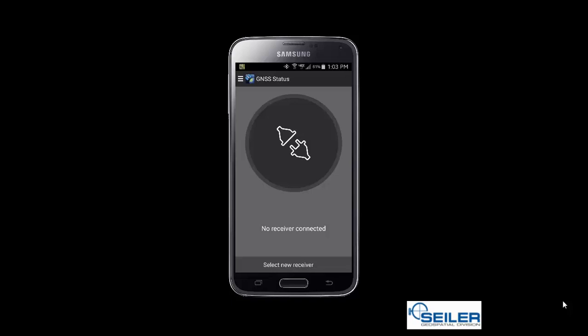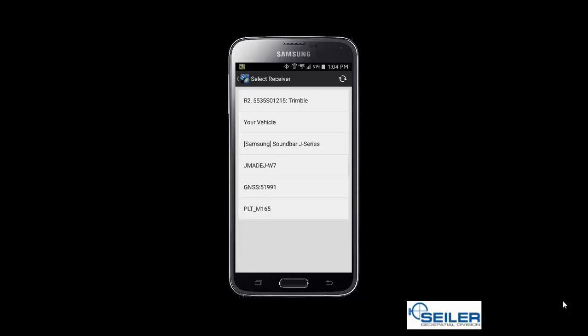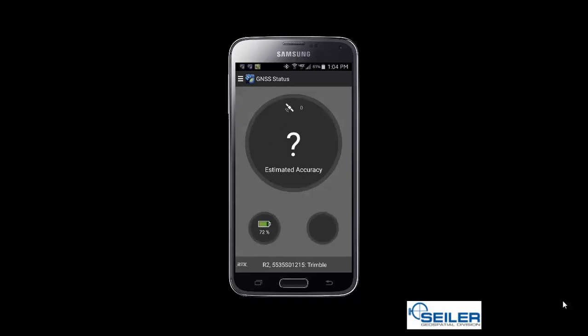I'm going to select where it says Select New Receiver at the bottom, and you will then see that my R2 is listed at the top — the one with the serial number ending in 1215. I'm going to highlight that serial number and hit the plug icon, and you will see that it is connecting. It might take a little bit of time, but you can now see that we are connected to my R2. It is giving me the accuracies, and I can see if I am connected to any real-time source.